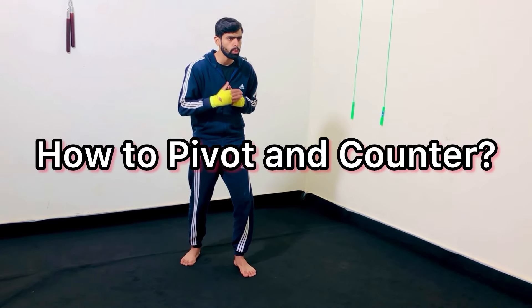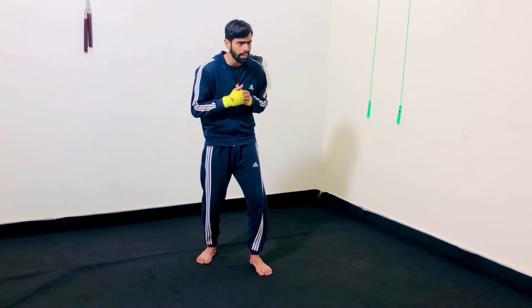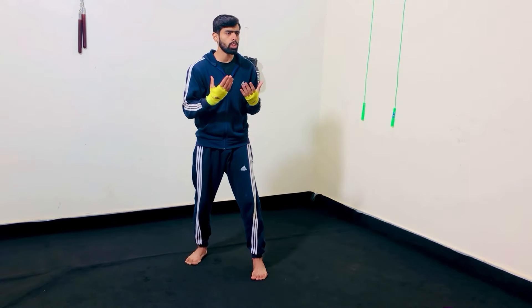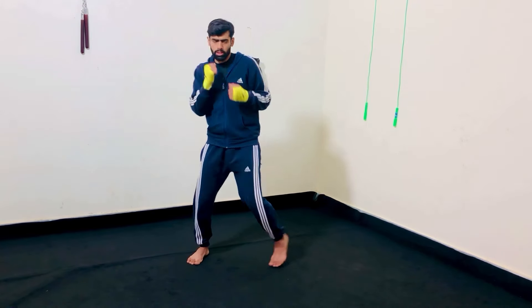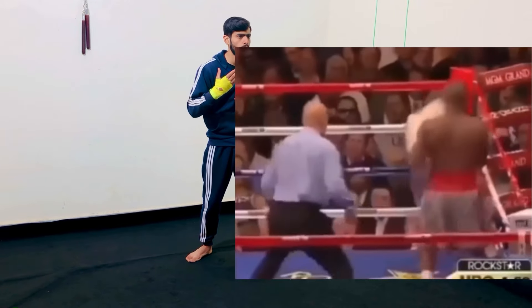Now, how to pivot and counter. Consider an aggressive fighter who is moving forward trying to take your head off. All you have to do is pivot and throw that left hook. Another thing you can do is take a step — first place your foot and then throw that left hook.